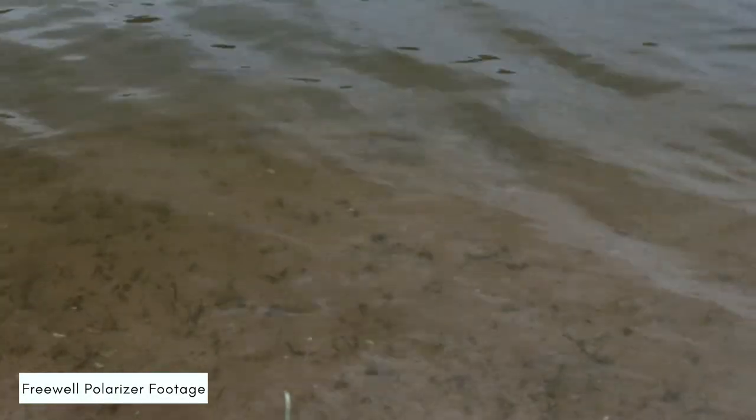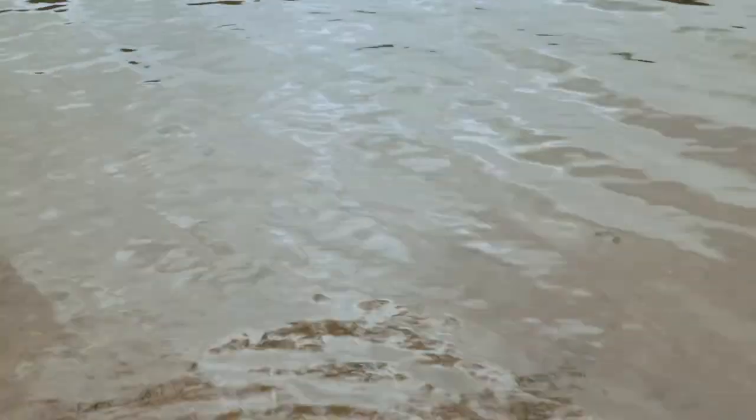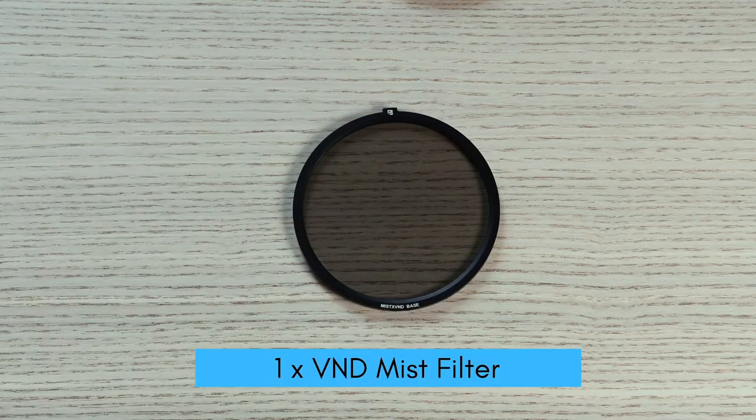You can use polarisers to remove unwanted glare or reflections in your image, as you can see here. Also in some instances you can improve and enhance certain colours, which is especially good for things like landscape photography. In the box you also get a mist filter.